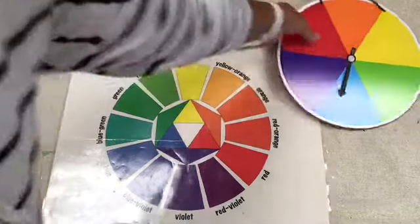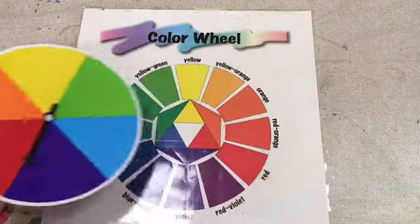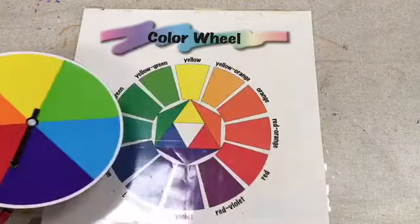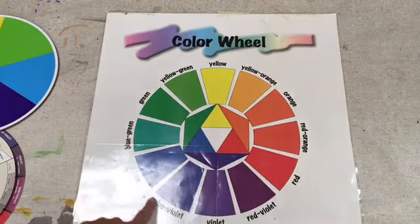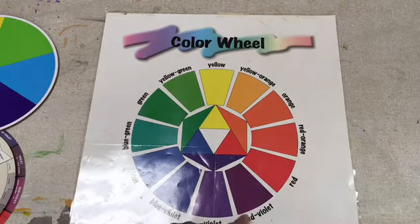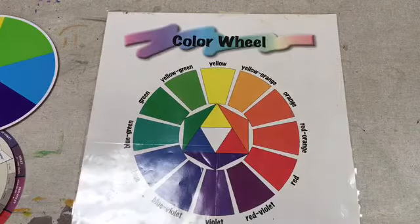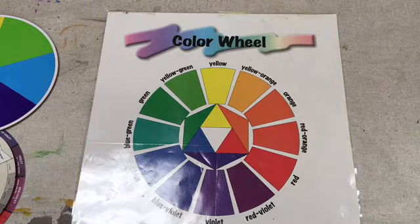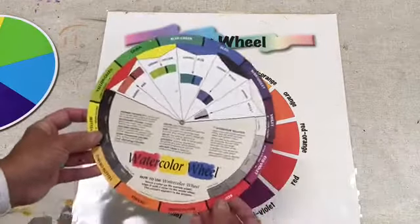We're talking about the color wheel. This one hangs in my room - color wheels come in all different kinds of ways. Here's a simpler one I found at the Target One Spot - we have Roy G Biv: red, orange, yellow, green, blue, and violet. On a more detailed one, reds and blues mixed together make incredible blue-violets and red-violets. Same with red and yellow - you can see all the colors in between. Color wheels are really important to artists; they teach artists how to mix colors and what colors look good together.